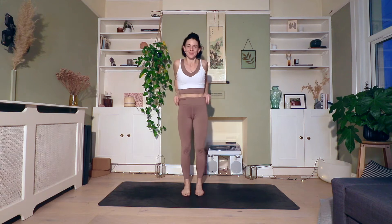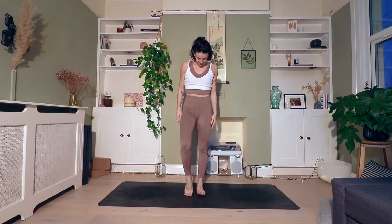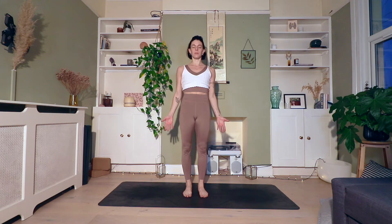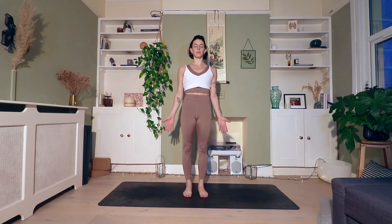We'll begin our practice today standing on our mats in mountain pose, feet about hips-width apart. Take a big shoulder roll, releasing the shoulders down the back, palms facing forward, and just close your eyes. Take this moment to find your center, your presence here on your mat. You're rooting down through your feet into the floor, at the same time as elongating through your head into the sky.